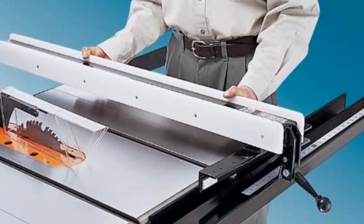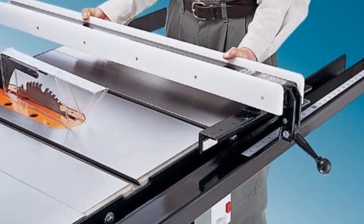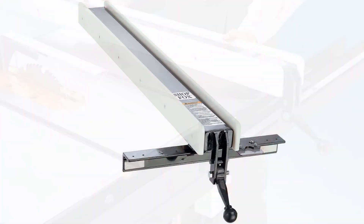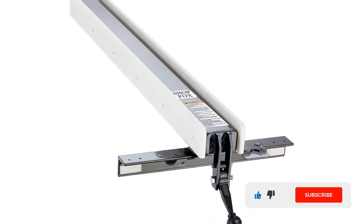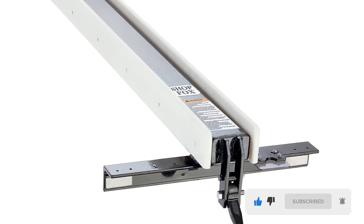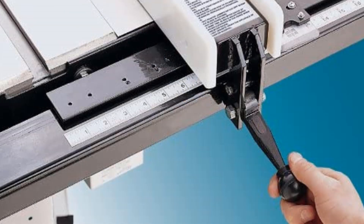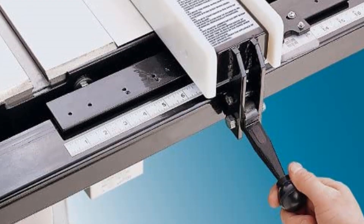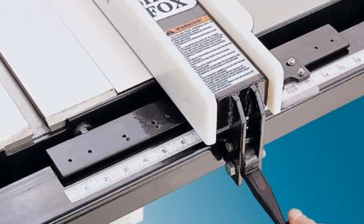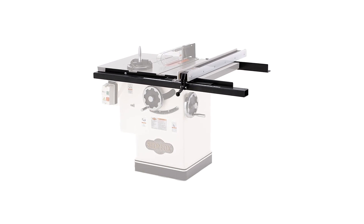The Shop Fox W2005 table saw fence is an apt model for smoother wood cutting tasks. The ergonomic liftoff design with a standard fence and high rip capacity makes the product fit for heavy wood cutting projects. It is an expensive choice, but the workability of this fence model is worth it. The secure cam lock system enables single-handed operation, and this dynamic railing system can be clamped on almost every table saw type.